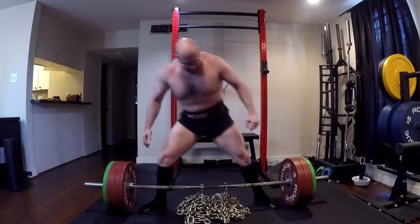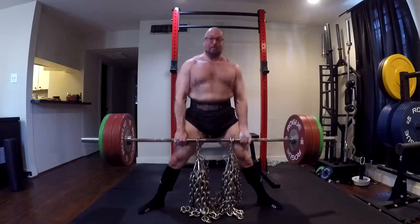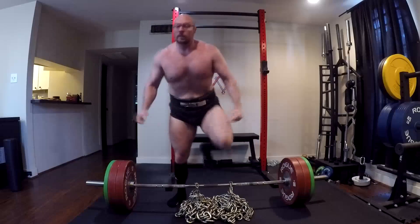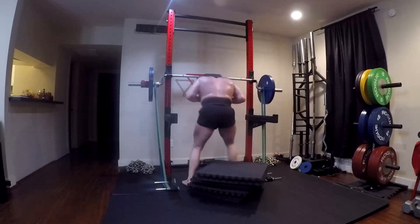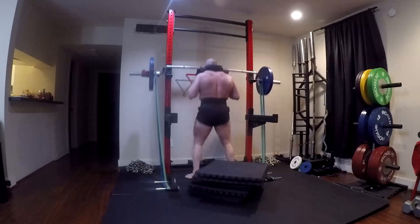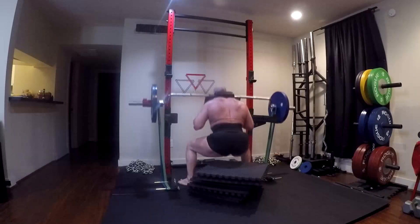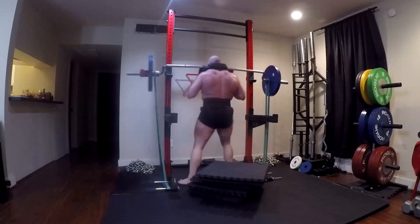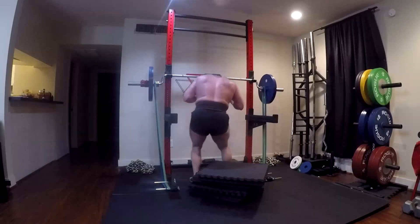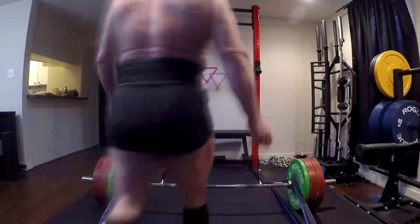That is a myth that wider stance squatting works the quads less. It uses more hip and glute — it doesn't mean it uses the quad less. The amount of knee bend involved determines how much quad you use. How do we get more knee bend with a deeper box? The deeper your box is, the more quad — and particularly the more lower quad — you work. And we're going below parallel, but we are able to use a very wide stance on the box squat, which means more other muscles involved.